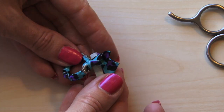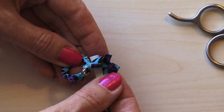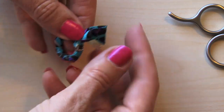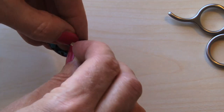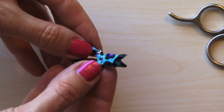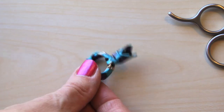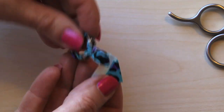Now we're going to take our second one, and you want to make sure that you don't put your point right there — you want your point to be in a different location. Then wrap around your second petal, just like that, and push it in the bottom so it gets kind of stuck on there, and we're going to keep doing this all the way around until you have your full ring.